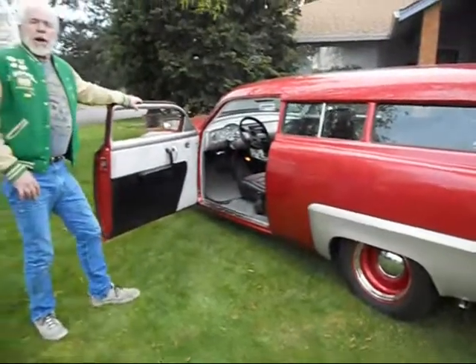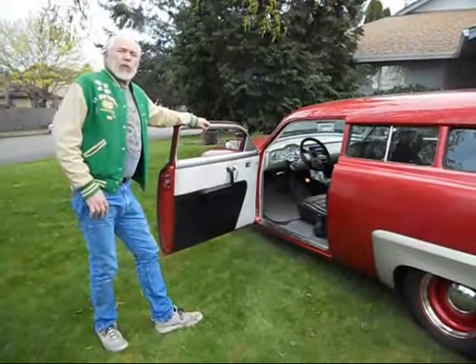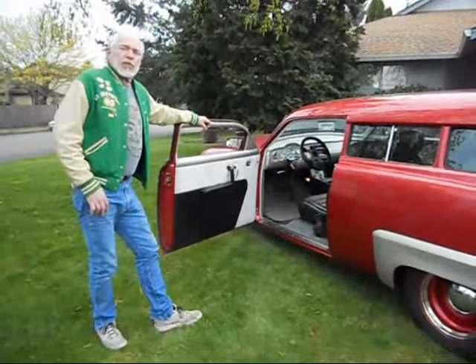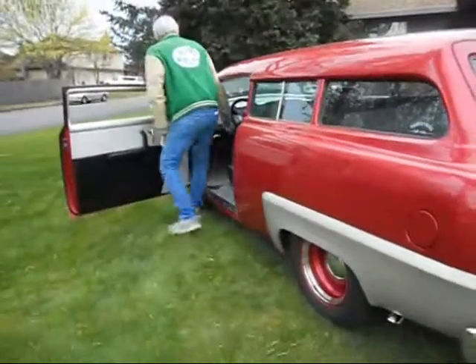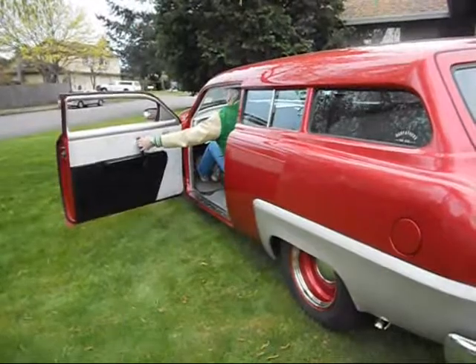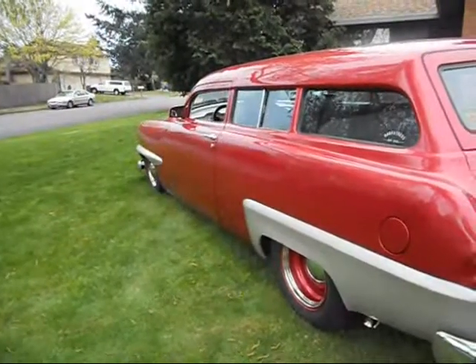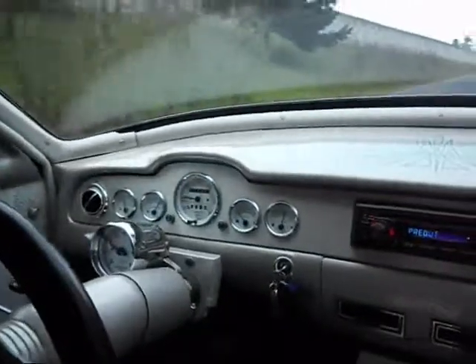Okay, we're going to get in this car, go for a ride, get on the freeway, and show you how this car accelerates and runs. You'll be impressed. We're getting on the freeway now, and I want you to be impressed with how this car runs and how fast it goes.